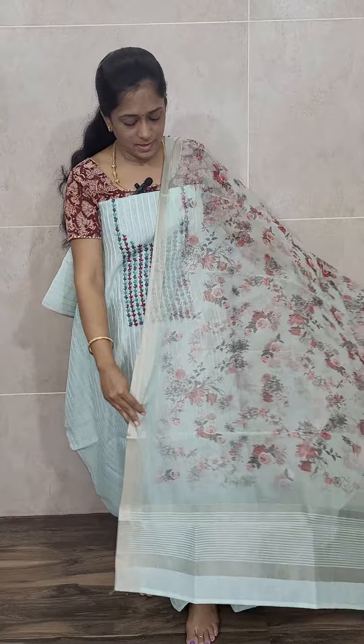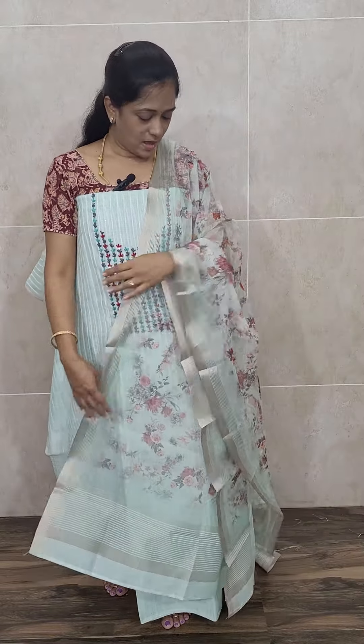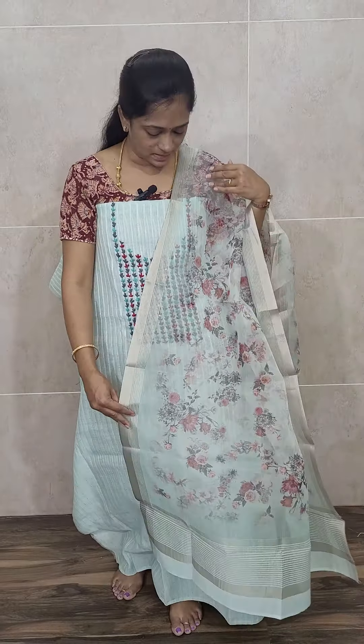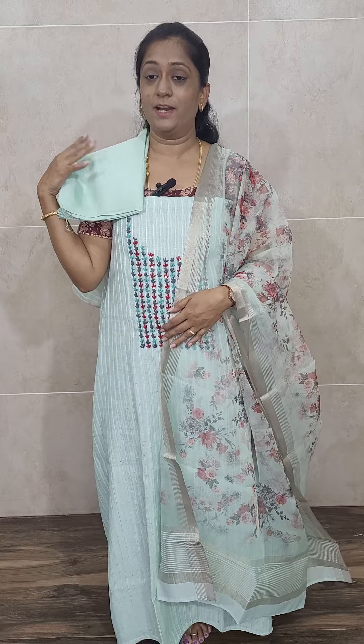The pure organza dupatta has a complete floral printed pattern with a 3D embossed effect. Pure organza will be free-flowing and will look like a chiffon fabric. This comes with the same color cotton silk bottom. So you get a linen silk top with a pure organza dupatta and a cotton silk bottom — it is very pretty.